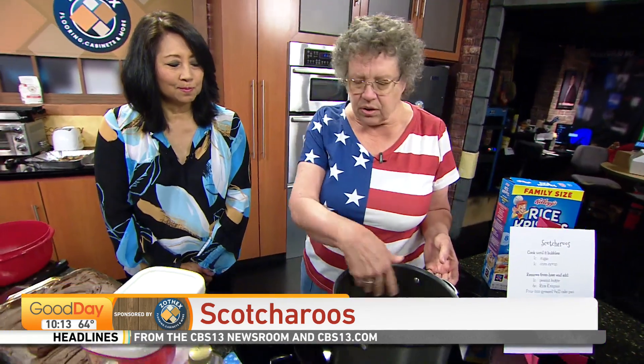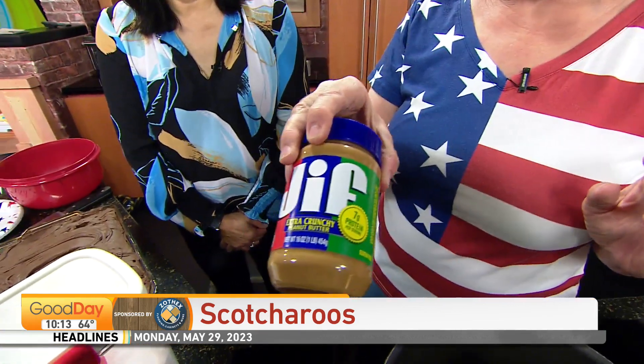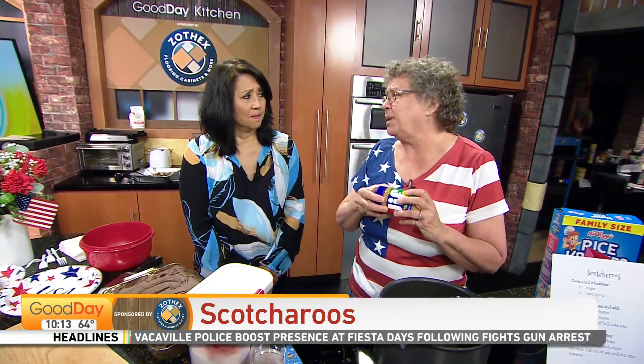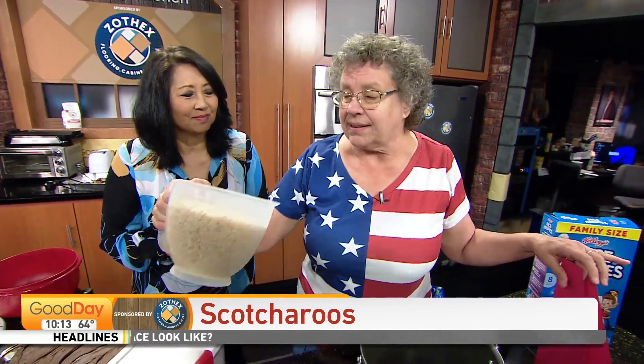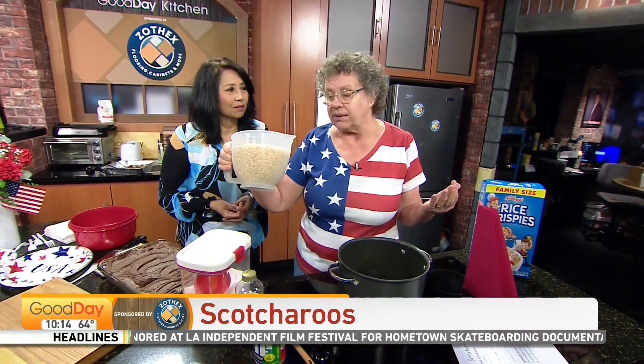After the sugar's dissolved, you're going to take it off the heat and put in a cup of peanut butter. I never measure peanut butter because I hate cleaning the measuring cup — a little more or a little less, it doesn't matter. Then you're going to go for six cups of Rice Krispies, same as if you were making Rice Krispie Treats.